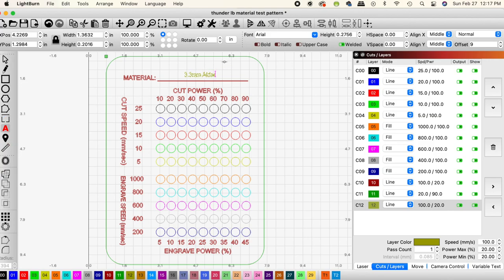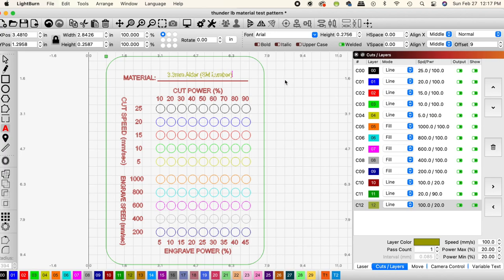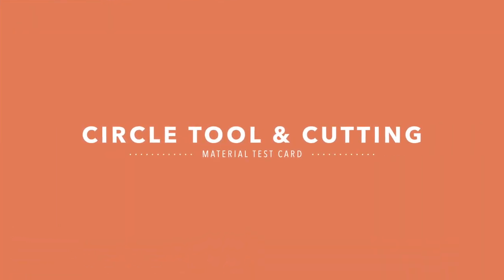The test cards I did here are for alder and maple wood. I'm putting the thickness of the wood as well as where we purchased it.